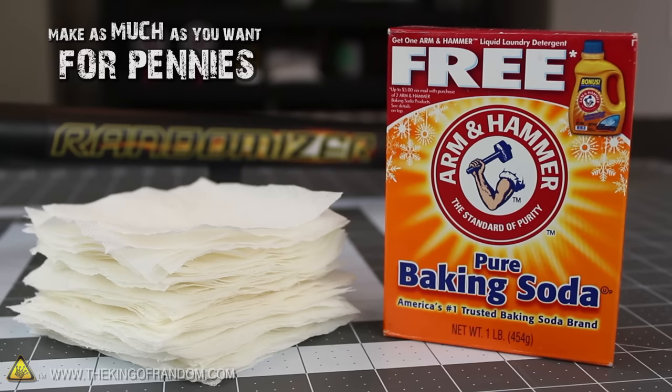The best part is you can make your batches as big as you want, and it'll only cost you a few pennies — which is way better than the price you'll pay at the hobby stores.